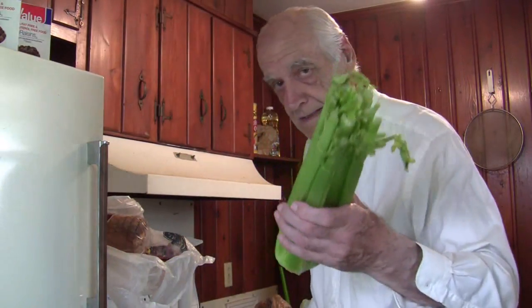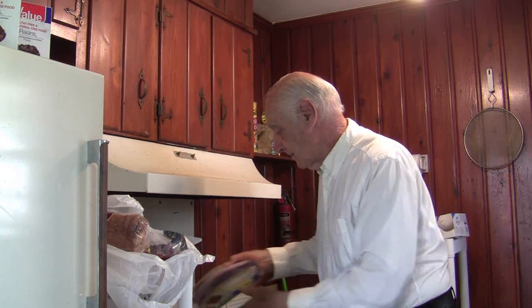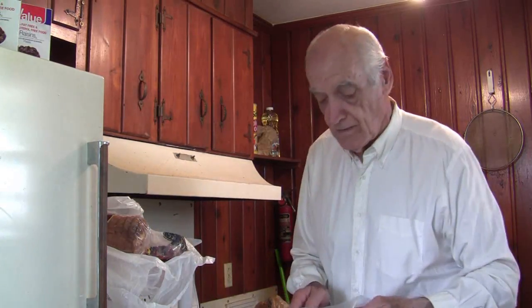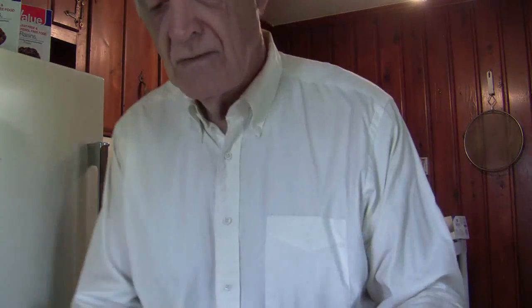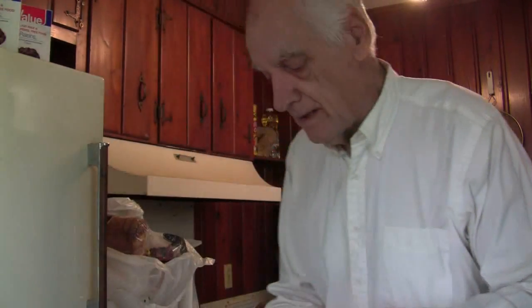I will be using some celery, not very much, and when I'm done with that celery I will probably put it back in the safety deposit box because celery is very, very expensive now. I'll also be using some turkey bacon and I will be cooking that.